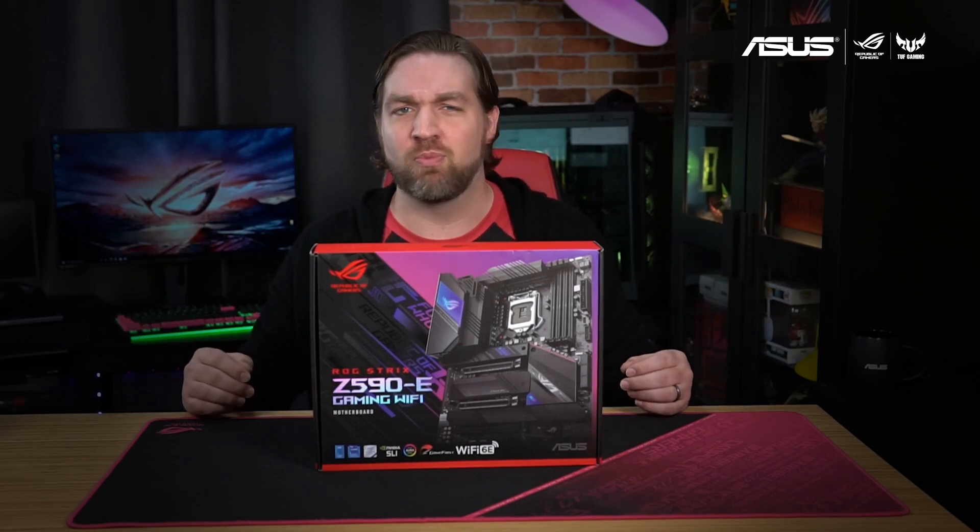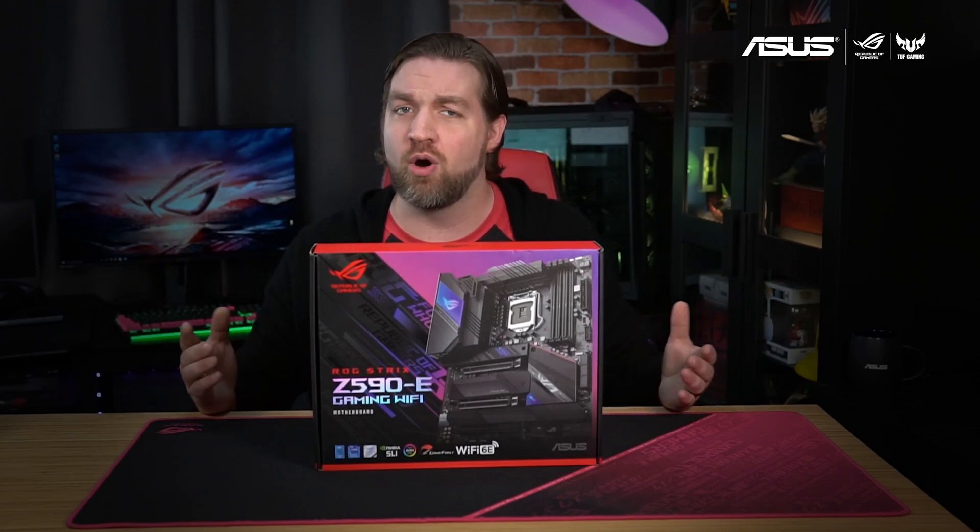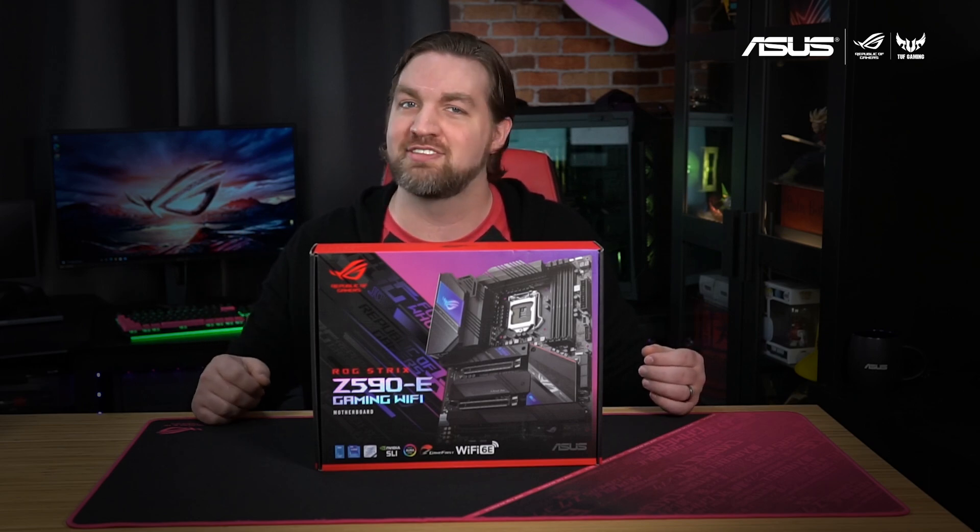Hey everyone, I'm Chris and welcome back to Inside the Box where I open up our latest products and show you what's inside.